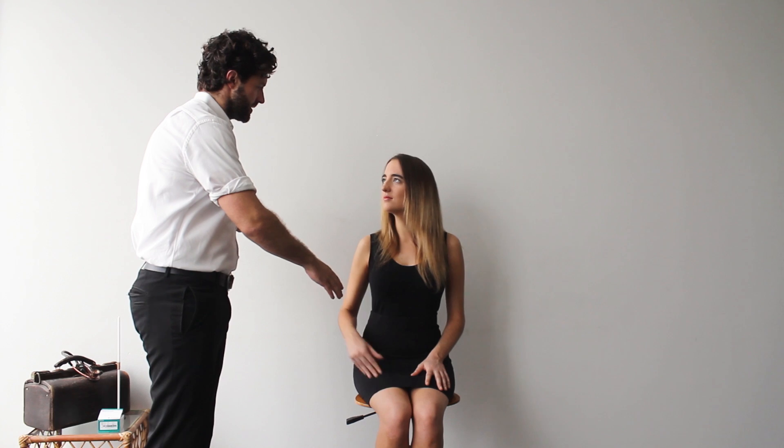My name is Ben, I'm one of the doctors. Is it okay if I examine your upper limb today? Yes. Thank you. Moving on, we then go to P for position. Positioning for the upper limb neurologic examination is with the patient sitting on the side of the bed — a chair will suffice for today.